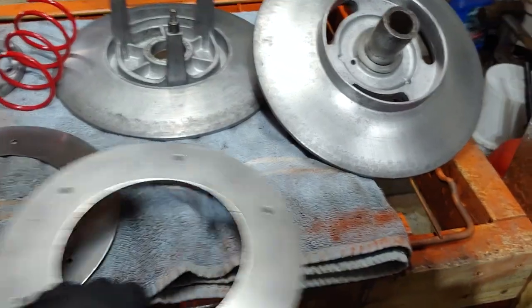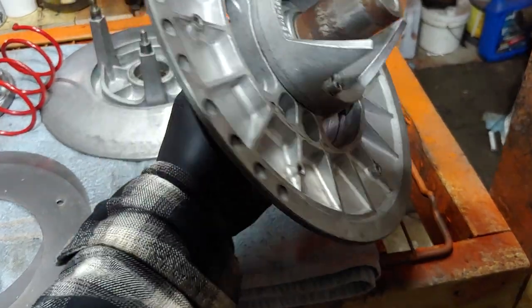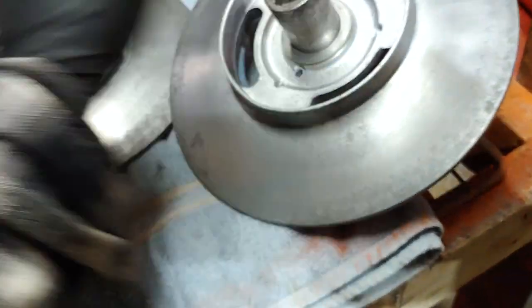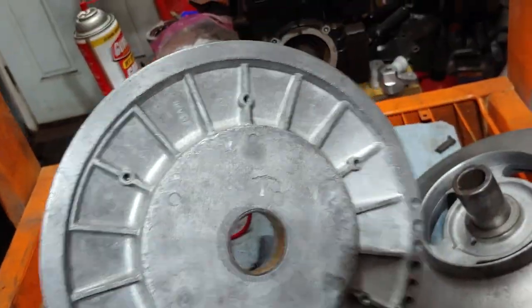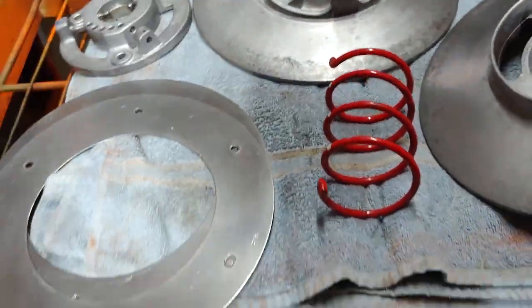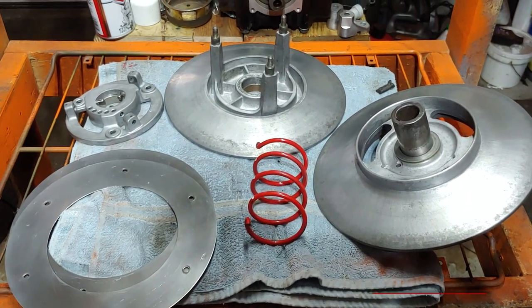Alright, so here's everything polished up. Couldn't really get this stuff polished too much, but it's definitely cleaner. I tried to hit the shaft there as much as I could without getting too crazy - there's just a lot of grime on it. We'll see how it functions. There's the new cover; still gotta put the rollers in real quick, and then I'll start putting stuff together and show you what it looks like when it's done.